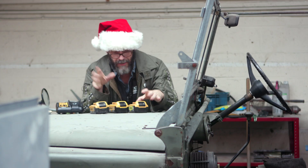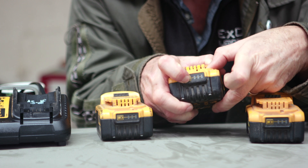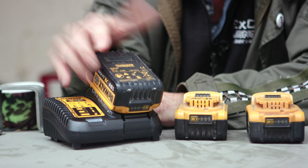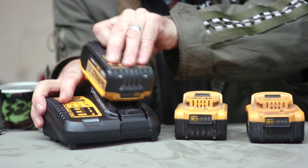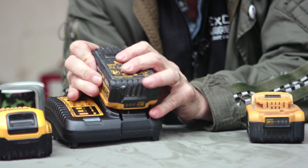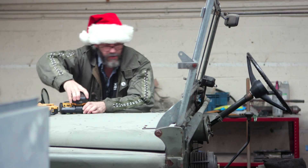I've got two dead batteries. That one's a live one — there's a set of lights that come on. This one has none. This one has none. And when you get to the charger, it doesn't register as doing anything at all. But the one that is good, the red light comes on, so it's charging.